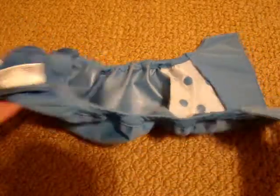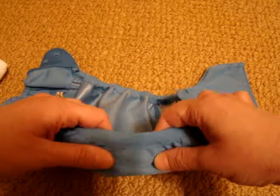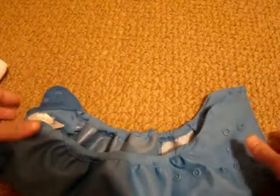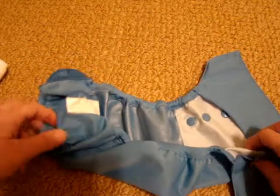The one thing this doesn't have — and I guess I'm used to Thirsty's diaper covers — is an inner gusset, which I do like with Thirsty's. Although this diaper doesn't have it, it makes me feel like I could have a leak, though I have not actually had a leak. It just makes me more afraid of leaks.